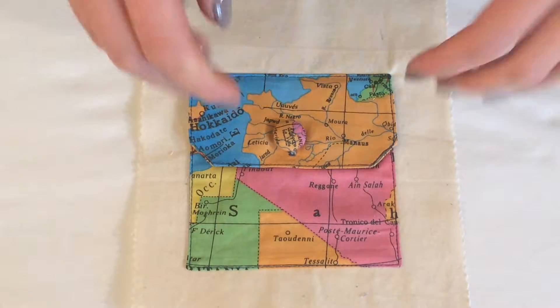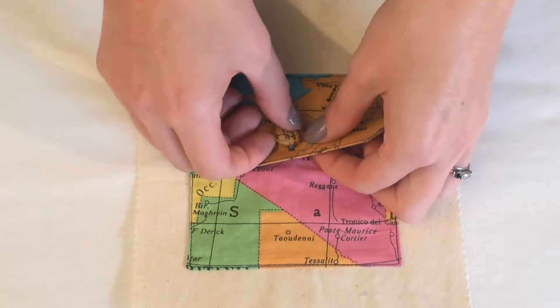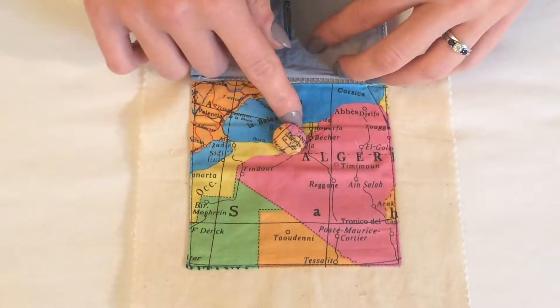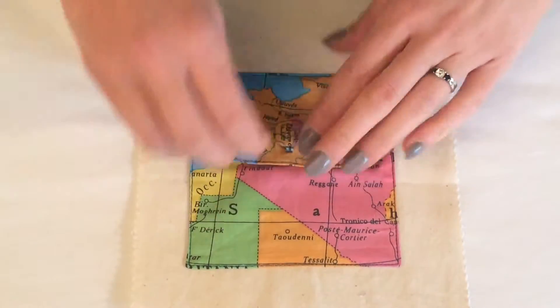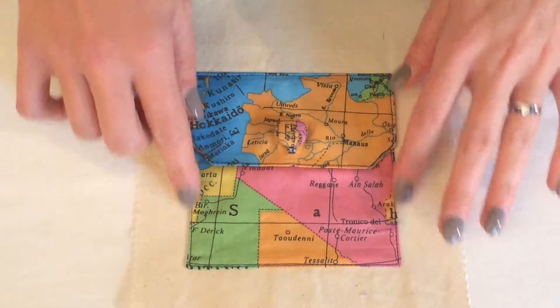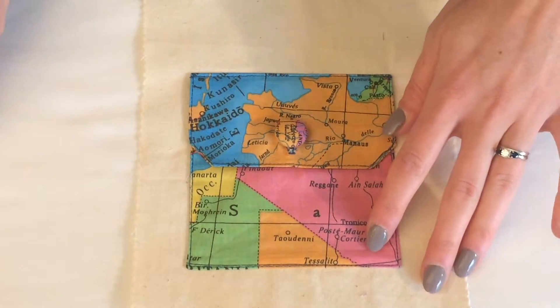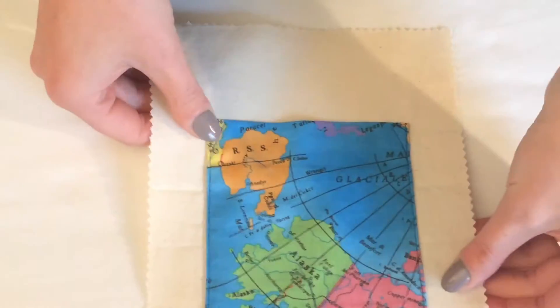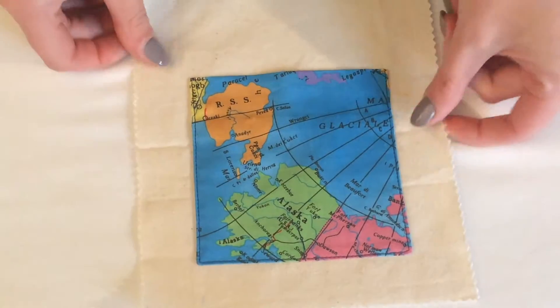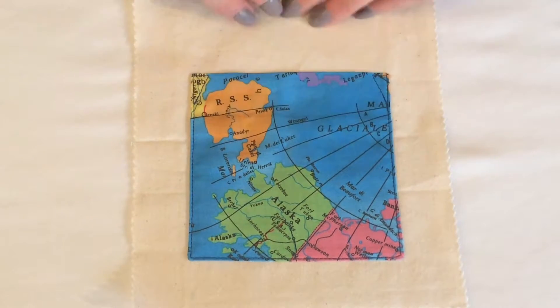Hi there. I'm going to show you how you can create a patch pocket with a flap, and you can also add to your flap a buttonhole and then add a button to your pocket for a bit of extra detail. I've already made a video that shows you how to create the patch pocket — either as a lined patch pocket or as a simple unlined patch pocket. So you'll already have been able to produce something which looks like this without the flap, and then I'll show you in this video how you can create the flap and add that to your pocket.